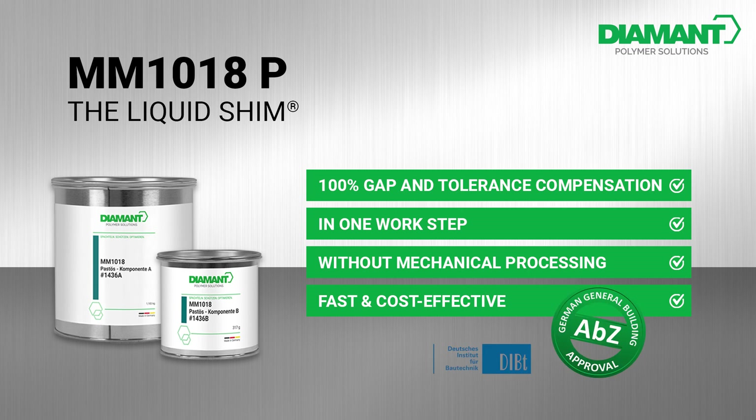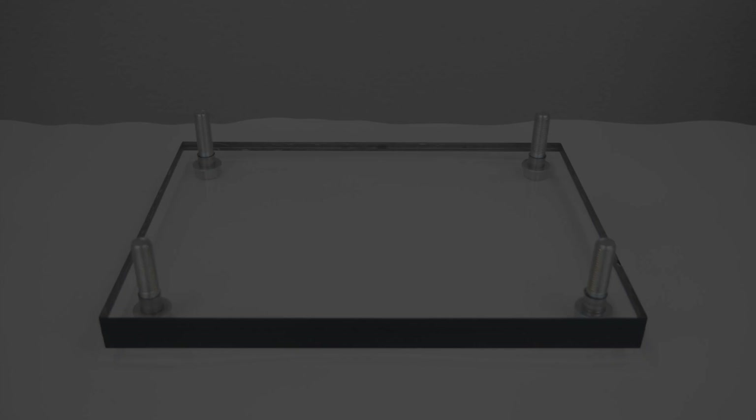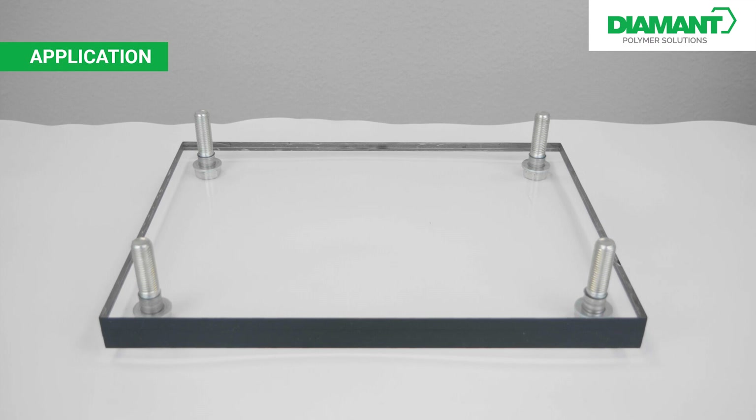We use a plexiglass plate to demonstrate the functionality and application of our product. Then a second plate is placed to illustrate the flow behavior of the product.